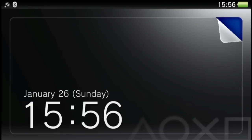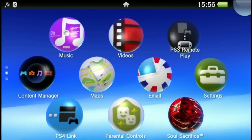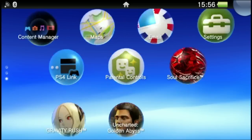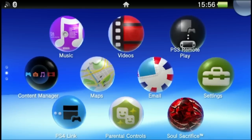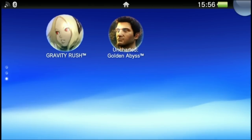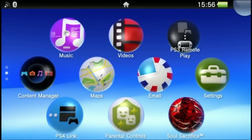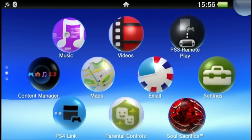Hey guys, Sages here. What you're seeing right now is the Vita screen — at least the startup Vita screen — with the music. I was mostly doing this to test out the quality, so I figured why not do a video I can put on YouTube so you guys can see how the quality looks. This is a direct feed from a capture card.